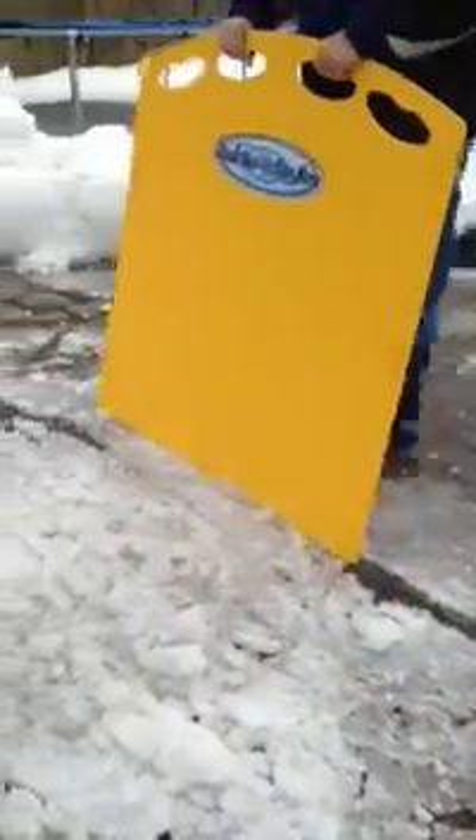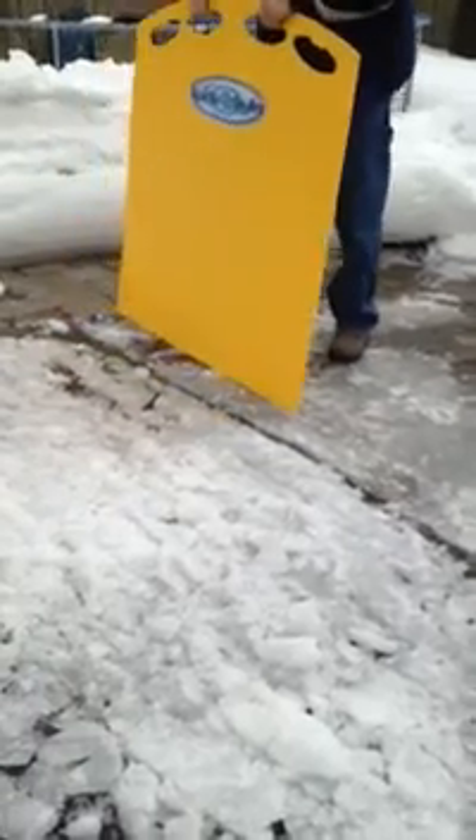It's ready to go. Right now it's about 20 degrees, but the sun has been beating on it for a little while, which makes it a little easier to do.